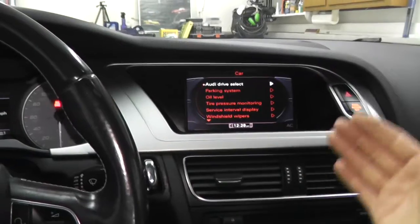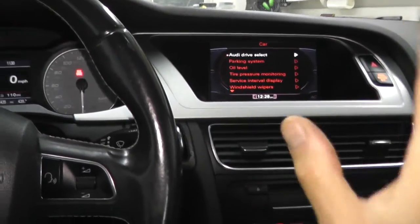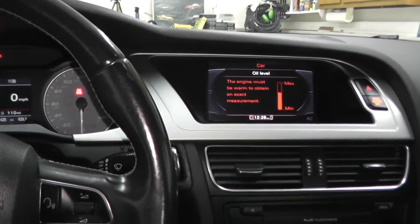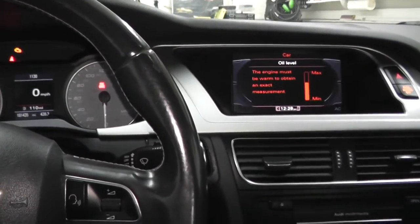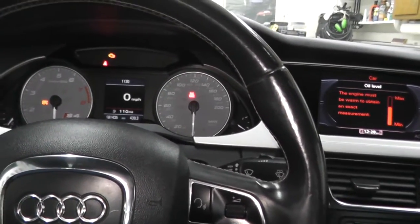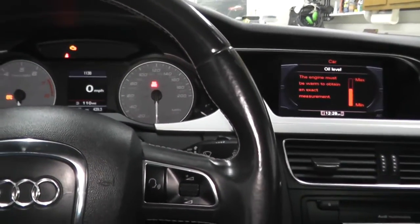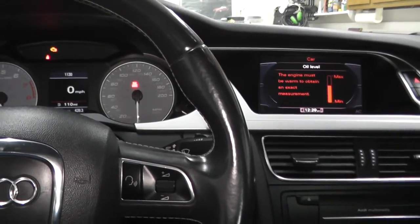This system requires you to let the vehicle warm up, turn it off, and let it sit for two minutes before checking oil level. The display reads the engine must be warm to obtain an exact measurement, so I may need to warm it up a little more — to about halfway on the gauge cluster. I'll take it for a drive. Everything is in good shape. This process is a lot more involved than it used to be, but I hope you found it useful. See you next time.